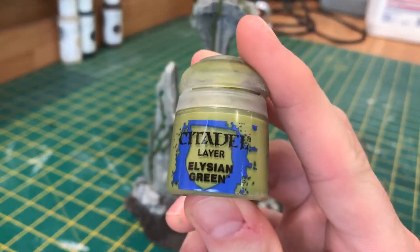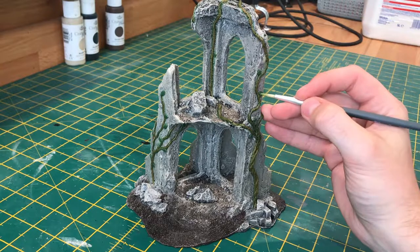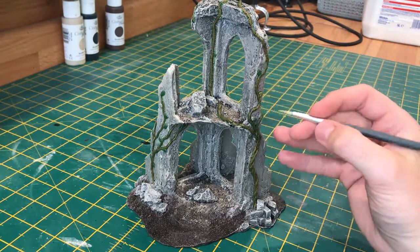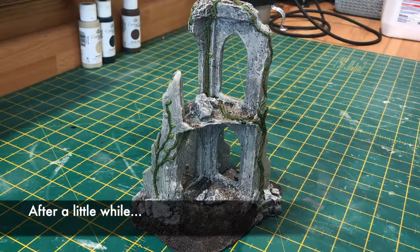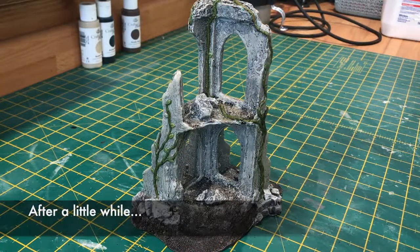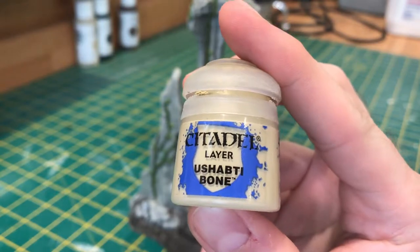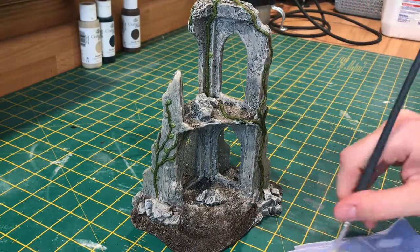Now to highlight the leaves I'm using Elysian Green. What you want to do here is paint either side of the leaf, making sure you leave a dark green line running down the centre. And just to highlight the vines I'm going to use a shabbity bone, and this will bring out any details that the wash may have covered up.